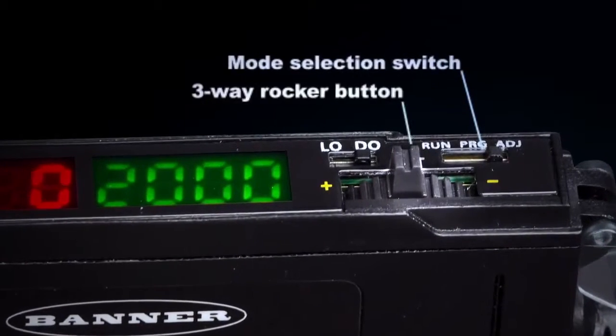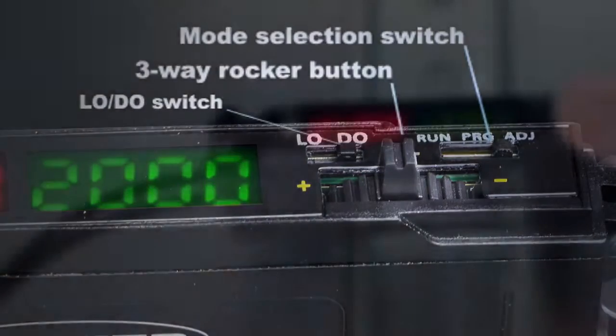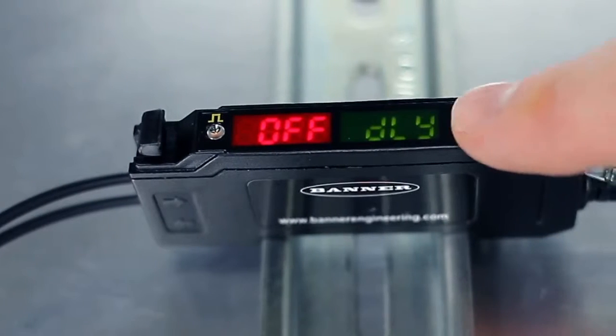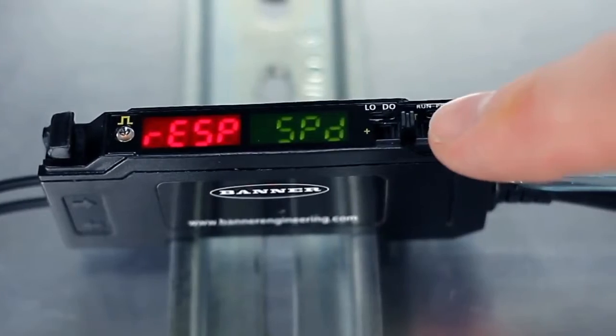The mode selection switch and rocker button simplifies sensor setup and ensure precise threshold adjustment. An intuitive user interface puts the most frequently used adjustments at your fingertips to reduce installation time and ensure a quick setup.